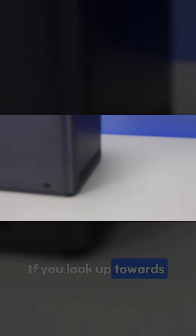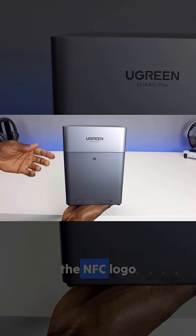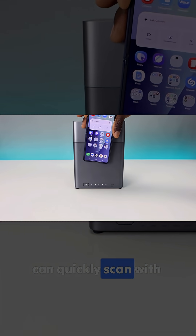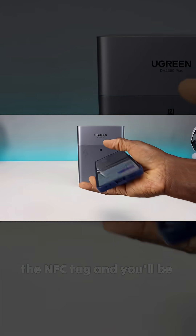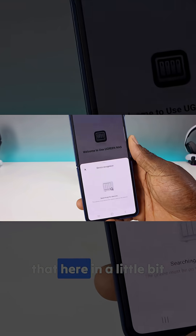If you look up towards the top of the device, in the middle you'll see it does have the NFC logo. With this device you can quickly scan with your phone — whether it's iOS or Android — the NFC tag, and you'll be able to quickly get into your application. We'll go over that here in a little bit.